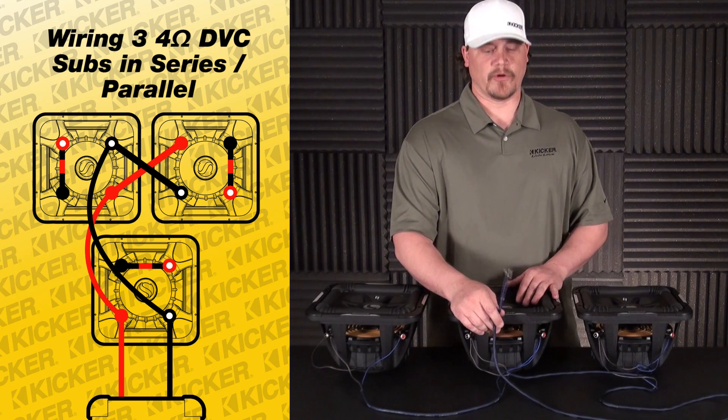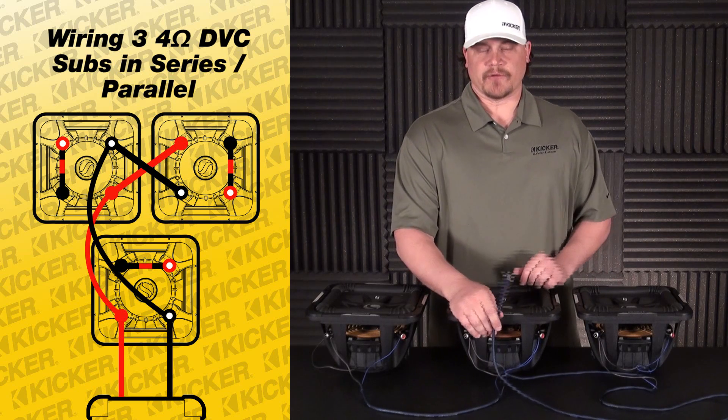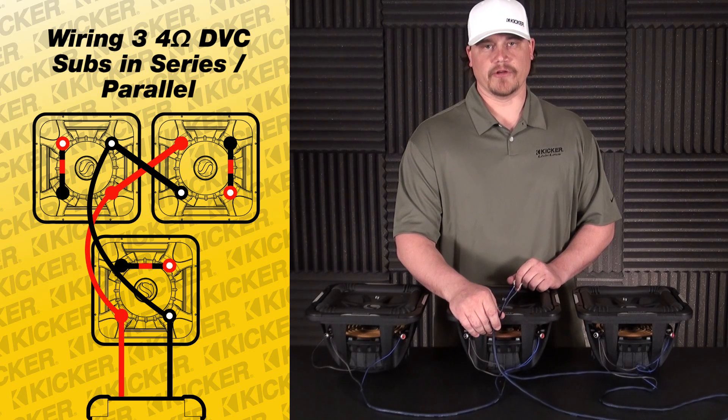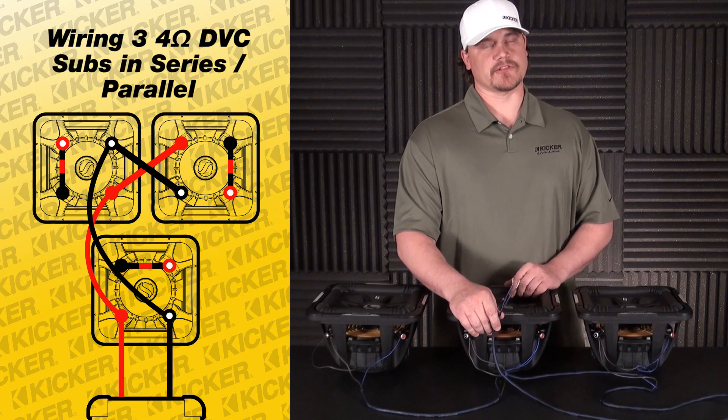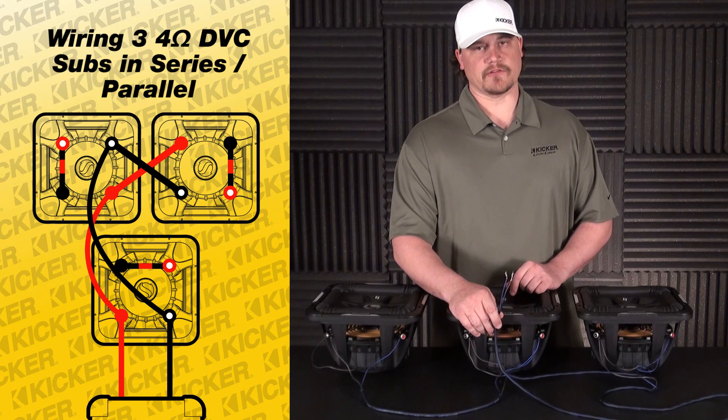Make sure that your amplifier is at least 2-ohm stable when doing this so you can get the proper power out to everything. If the amplifier you're working with makes its best power at 4 ohms and you show it a 2-ohm load, your amplifier could get hot, start shutting down, and you'll have issues. So make sure that the amp you're working with is stable at least around 2 ohms.